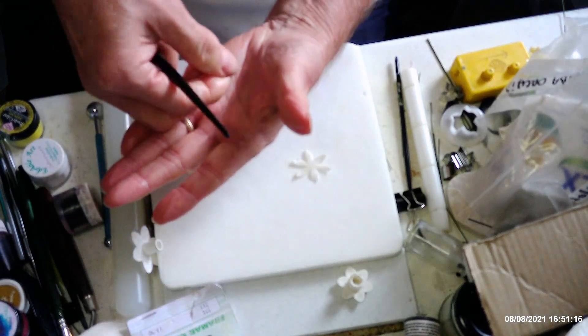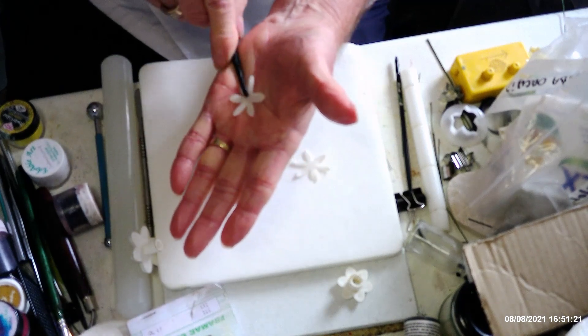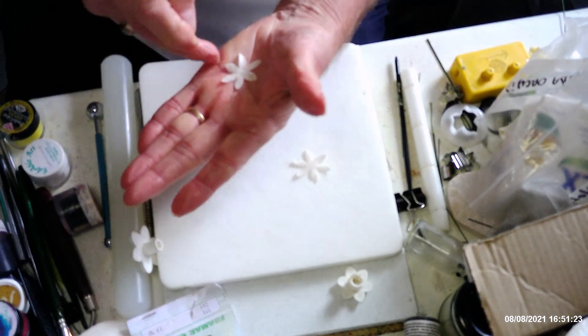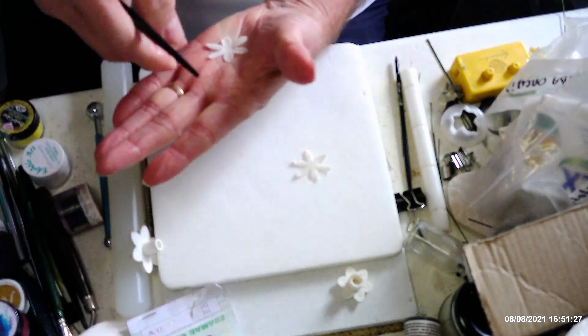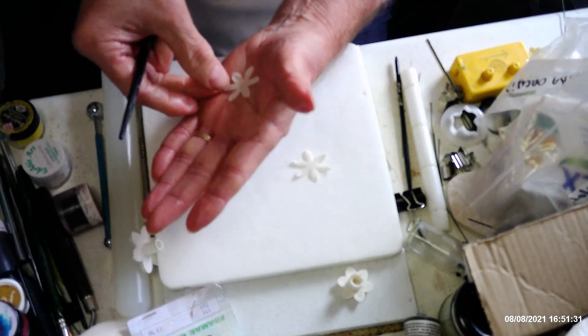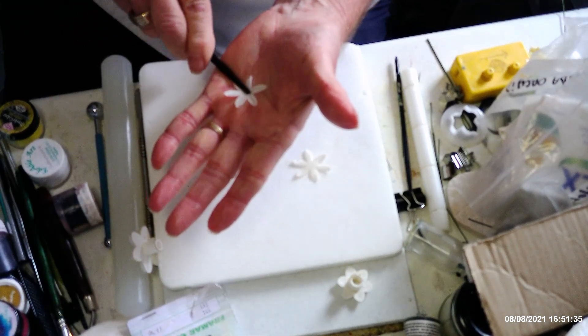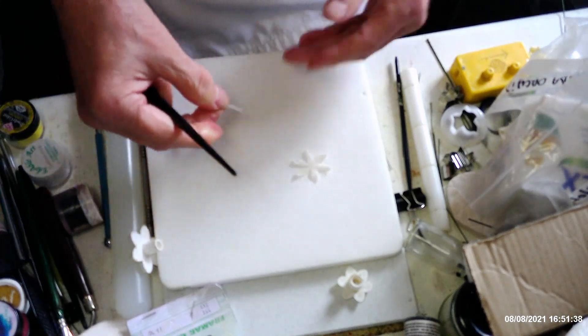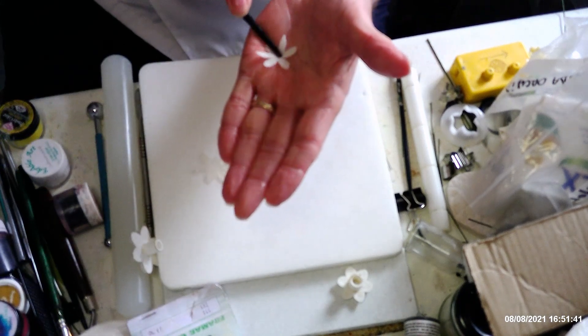I know it's been a while since I've posted anything, but I've been doing alterations to my garden — getting rid of some decking and getting it back more like a proper garden. I've put a little bit of veining into those petals now, and I'll just do the same thing with the other one.